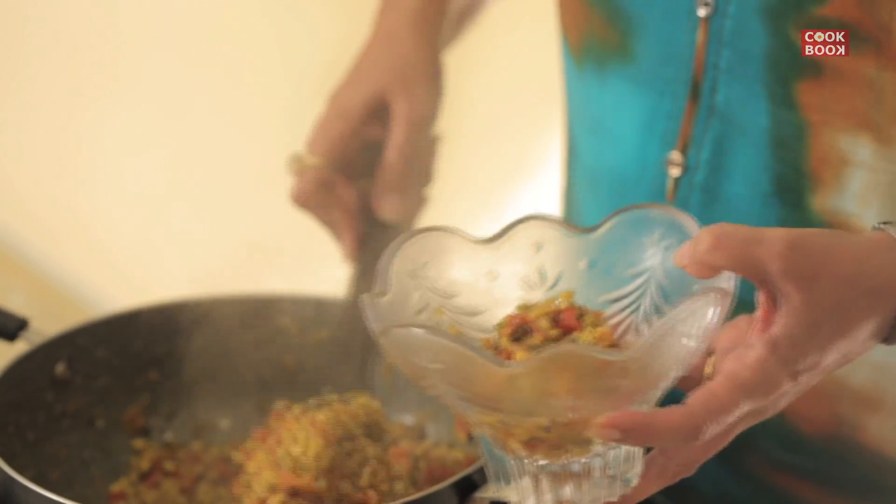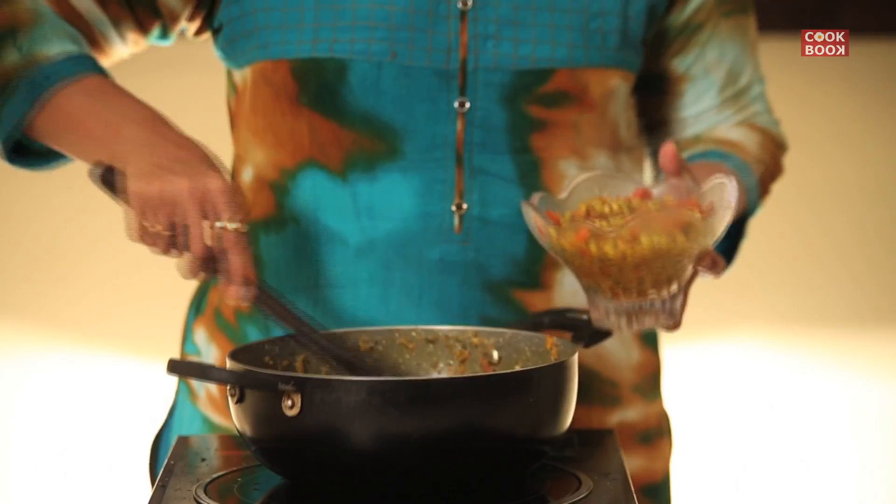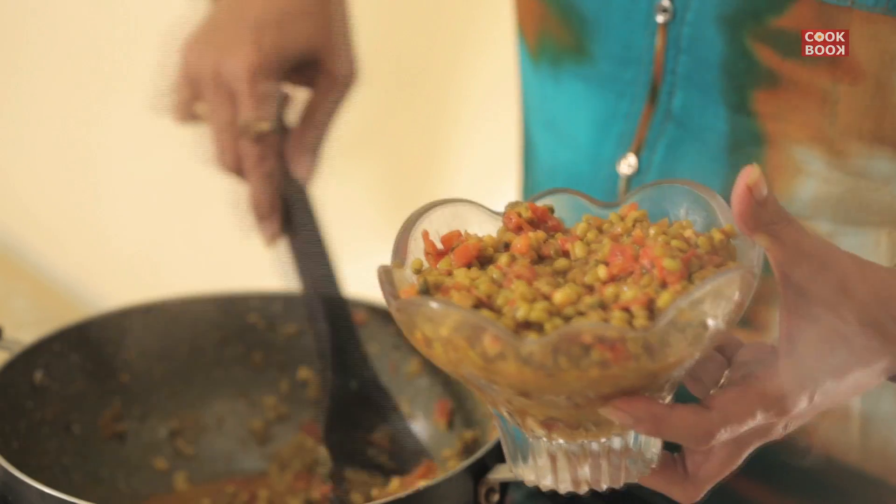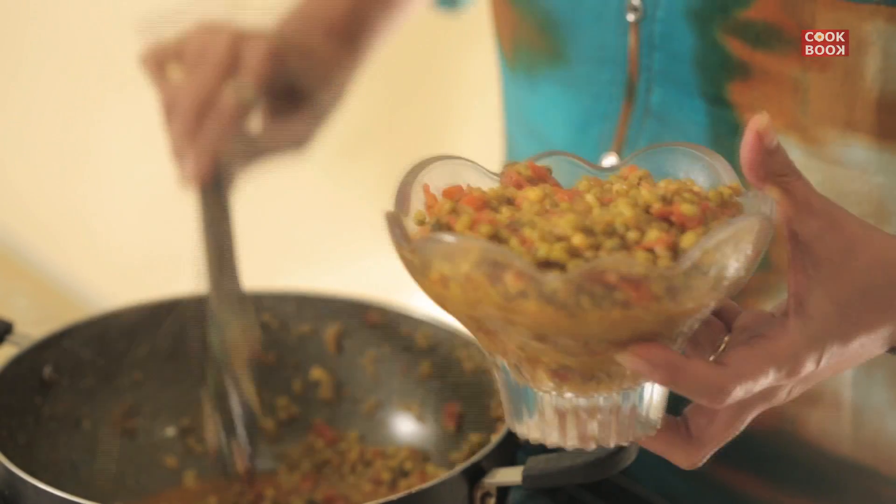The Ugaila Moog is ready — let's plate it. Please like the video and subscribe to the channel Cookbook. Thank you!